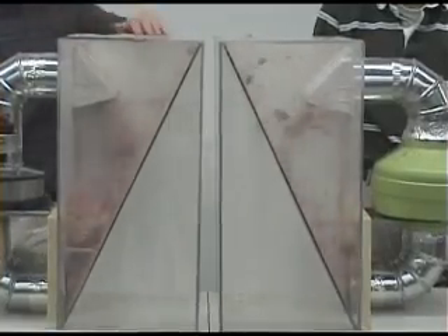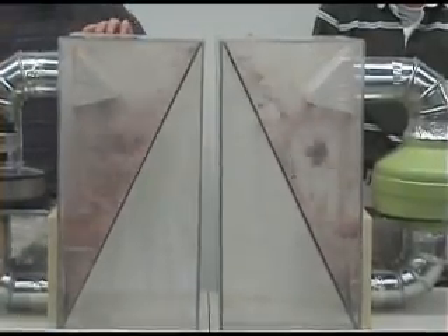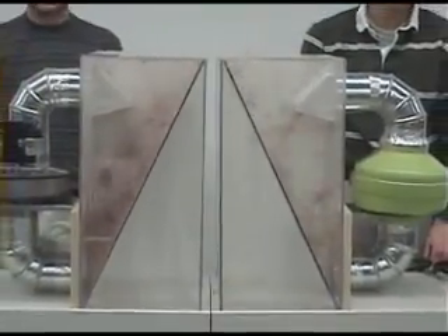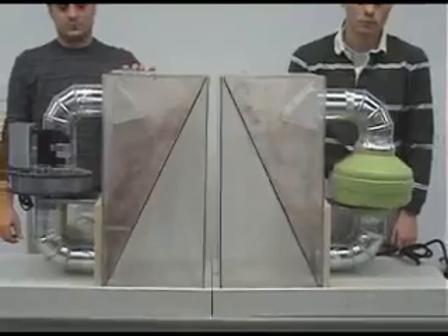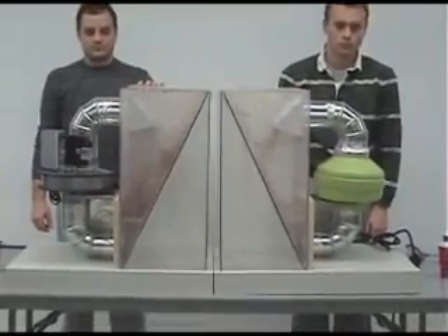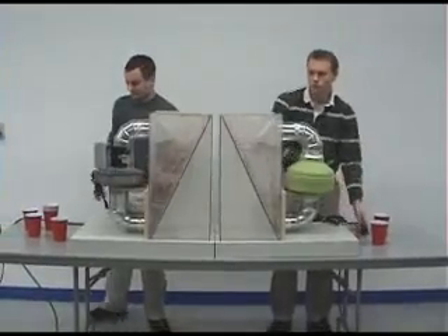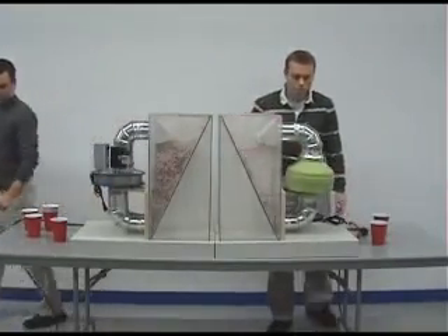Rather than catching in the fan's wheel and insulating the motor, as with typical inline fans, the Lint Blitzer repels lint. And because the motor is located outside the dryer duct airstream, particulate buildup and exposure to moisture does not shorten its life.